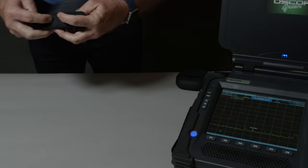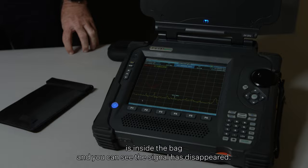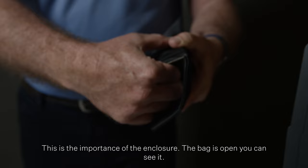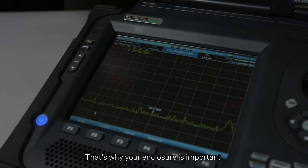Now the transmitter is inside the bag and you can see the signal has disappeared. Now we'll take it out of the bag. You see, as I open the bag, even the enclosure is important — this is the importance of the enclosure. The bag is open, you can see it. Now you close it — it's gone. That's why your enclosure is important.